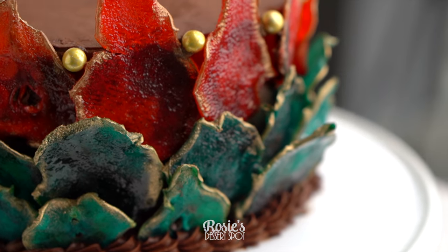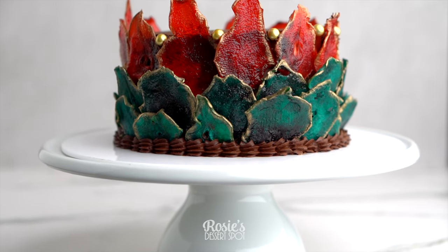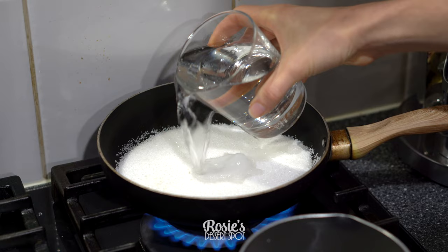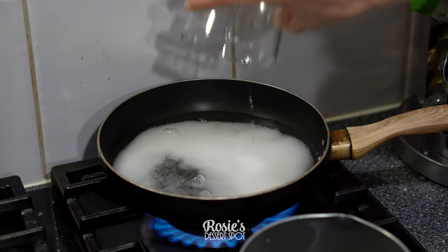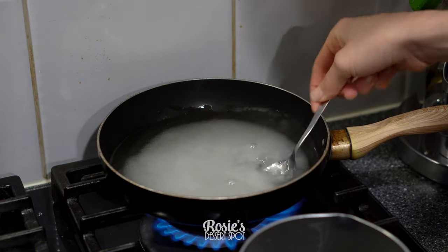Hey guys, welcome to Rosie's Dessert Spot. Today we'll be making this vegan friendly cake that has been decorated with candied pear slices. You could use any fruit here with white flesh — like apples or lemons — as they don't have a lot of color so they'll absorb it beautifully. I've used pears today.